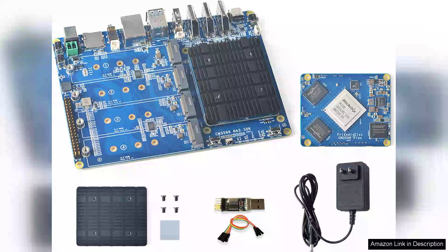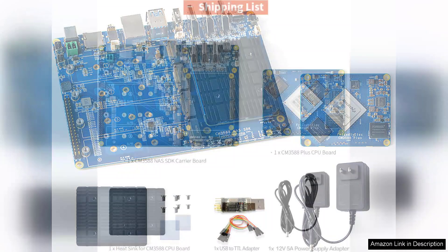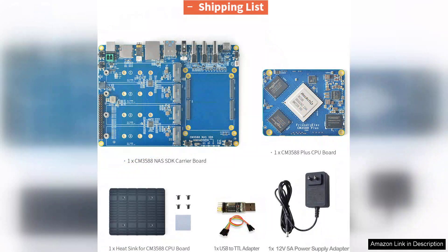The Wapon DEV CM3588 Plus Network Storage Module kit is an impressive addition to the realm of network-attached storage solutions. Designed for both tech enthusiasts and professionals, this kit showcases a powerful combination of speed, efficiency, and usability.